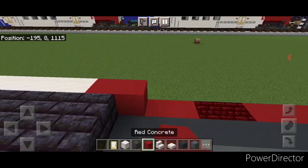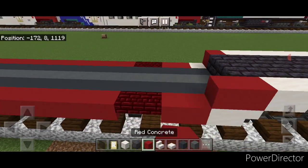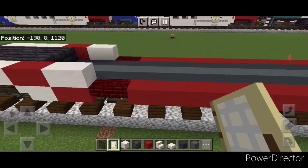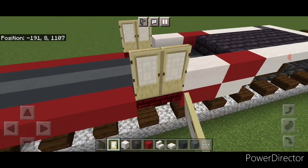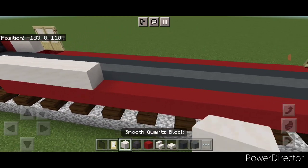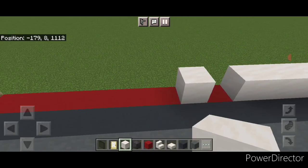Come to this corner and put a red concrete here and here, then two smooth quartz on either side. Copy it on this side: red concrete here and here, then two smooth quartz here and here. Then put two doors on here, two doors on these stairs, and copy it on this side — two doors here and two doors here. Between the doors do a full row of smooth quartz on the bottom outside edge to the other door, and same thing on this side.